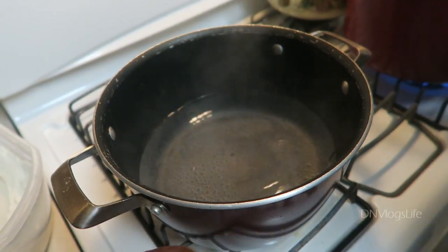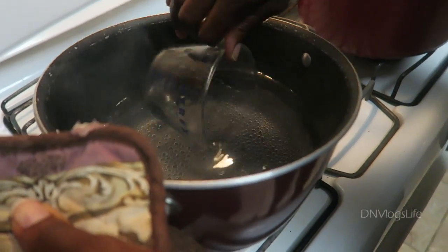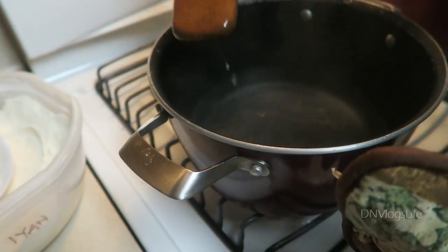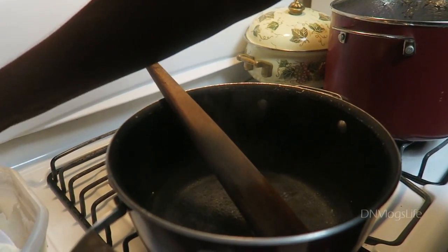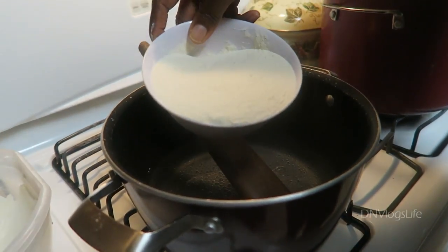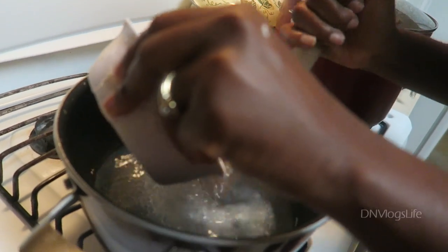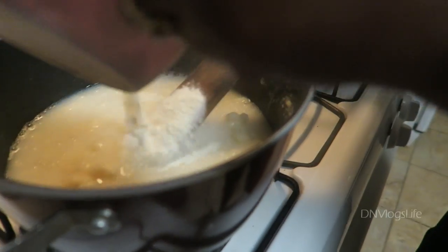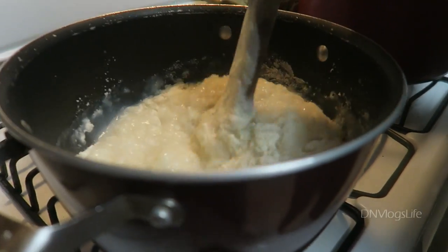Now that the water has stopped simmering, I use a glove because the pot is very hot, and I take a cup of the hot water and set that aside. Next, get your orogun — I'm going to use it to mix the inyon. I take some of the inyon powder and put it in — it's almost like making mashed potatoes. I start mixing it, then increase the fire a little and continue mixing, making sure it's not creating lumps.